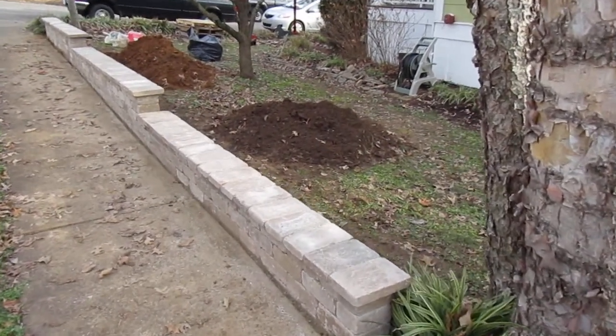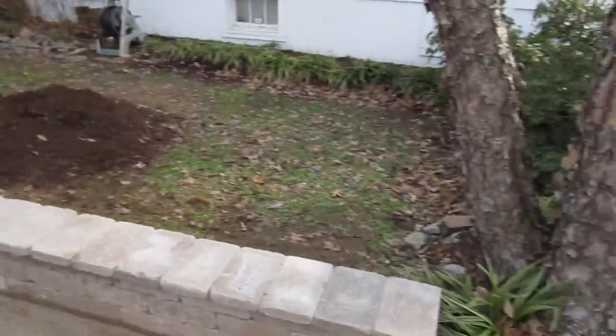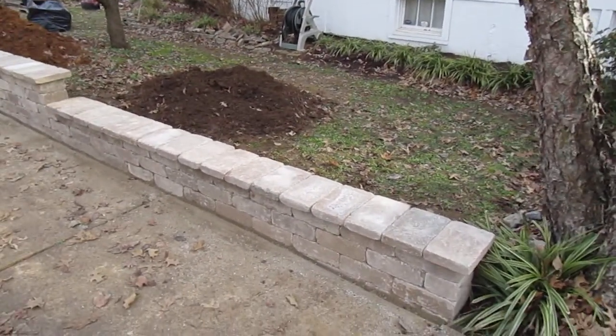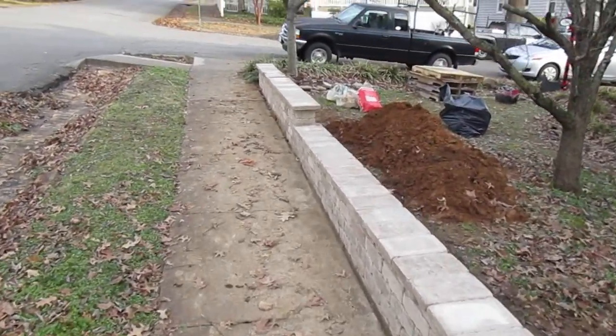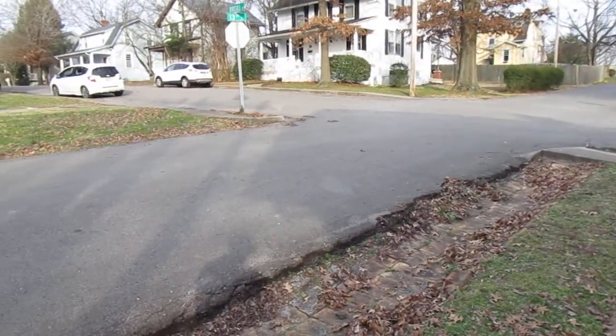This is something I don't typically get into, but I decided, what the heck, let's do a little bit of landscaping, a little bit of paver work. This little wall here — the purpose of this short wall is to divert the water away from the house, coming from down that hill.